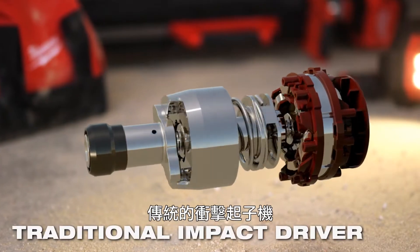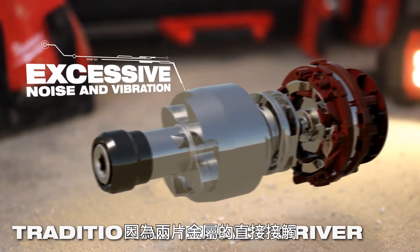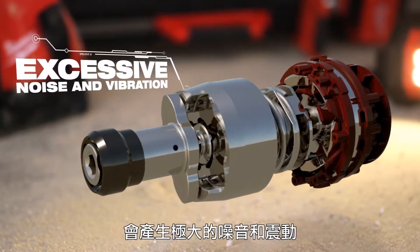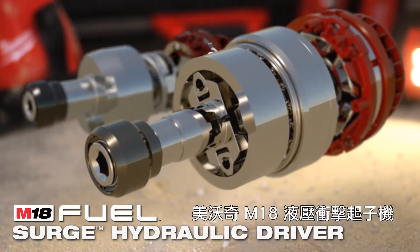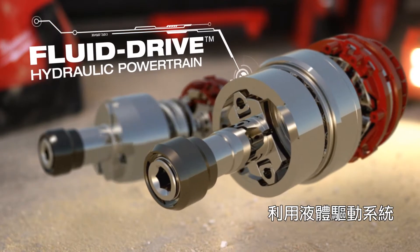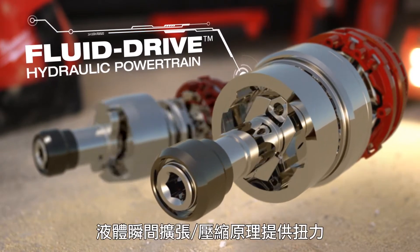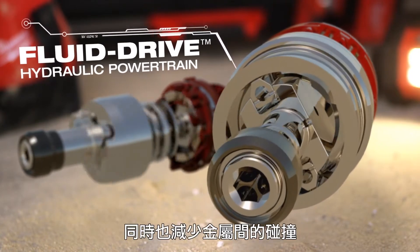To deliver torque in a standard impact driver, a hammer strikes an anvil, resulting in excessive noise and vibration due to the direct metal-on-metal contact. The M18 Fuel Surge Hydraulic Driver utilizes a fluid-drive hydraulic powertrain that delivers torque to the application through rapid expansion and compression of hydraulic fluid, reducing metal-on-metal contact.